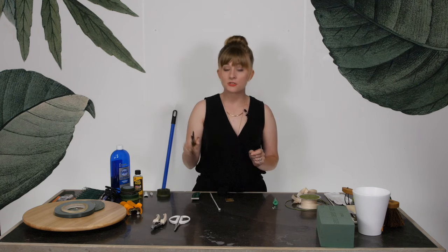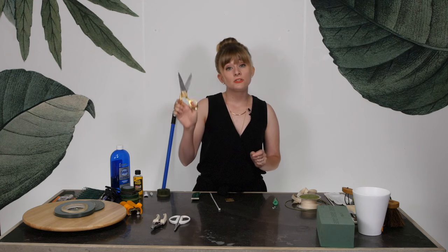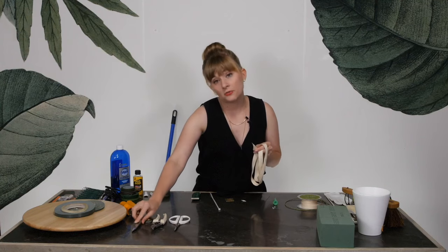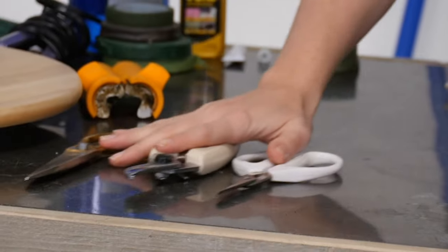The last scissor is a ribbon scissor. These are special — only, only used for ribbon, nice and sharp so that you can get through and make a nice clean cut. No flower guts on these — really, really important. Those are your three scissors.